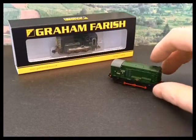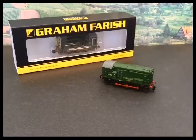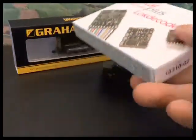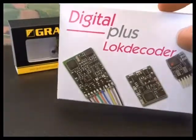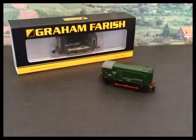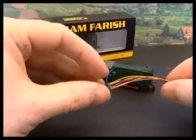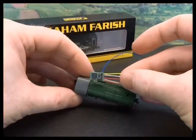In this film we're going to look at converting Graham Farish's 08 diesel shunter to DCC. We'll be using the Lenz Silver Mini 10310, which is a fully NMRA compliant DCC decoder. It's a little thing but the loco is a bit of a challenge because there isn't much room.